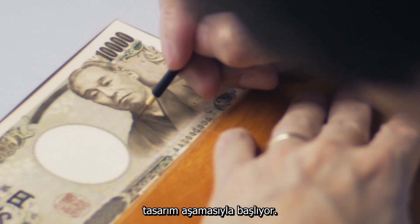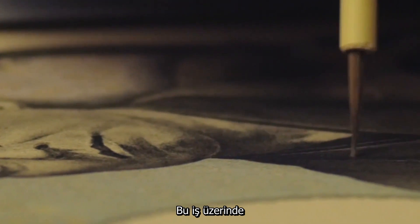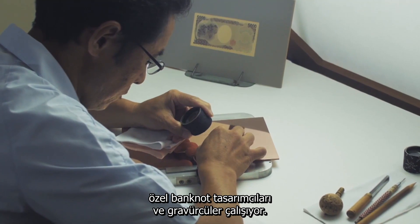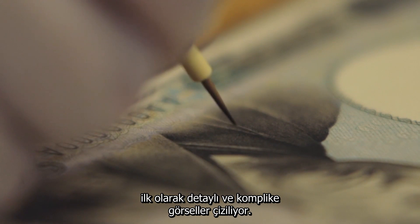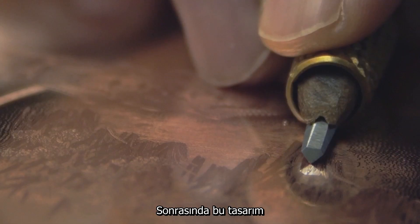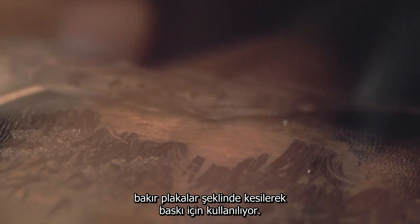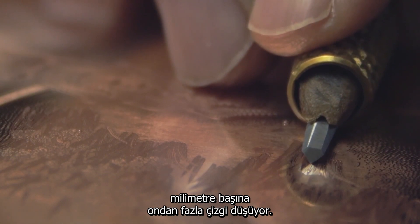Making a new banknote starts with creating the design. This work is done by specialist banknote designers and engravers. Using extremely fine brushes, they first create the complex, highly detailed image. This is then cut into the copper plate that will be used for printing. The carved lines are so fine there may be ten or more per millimetre.